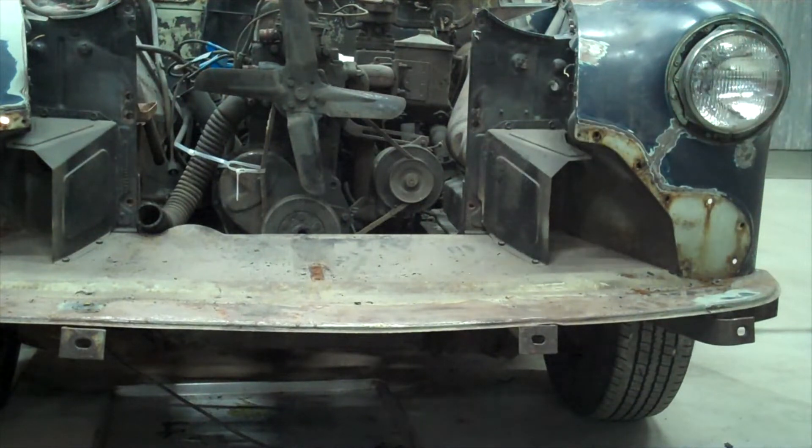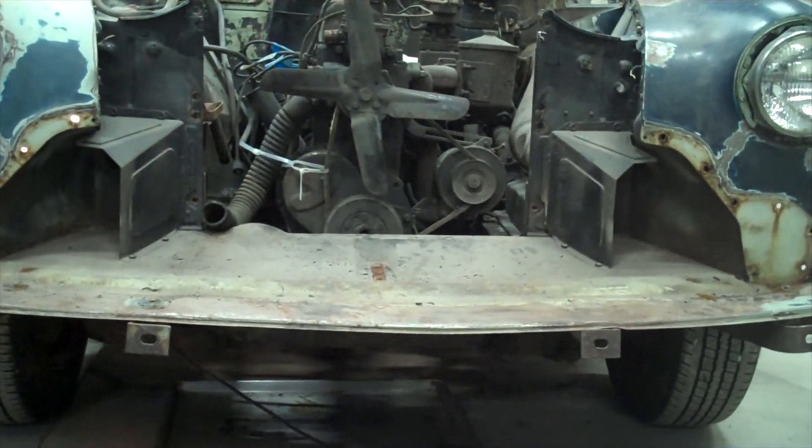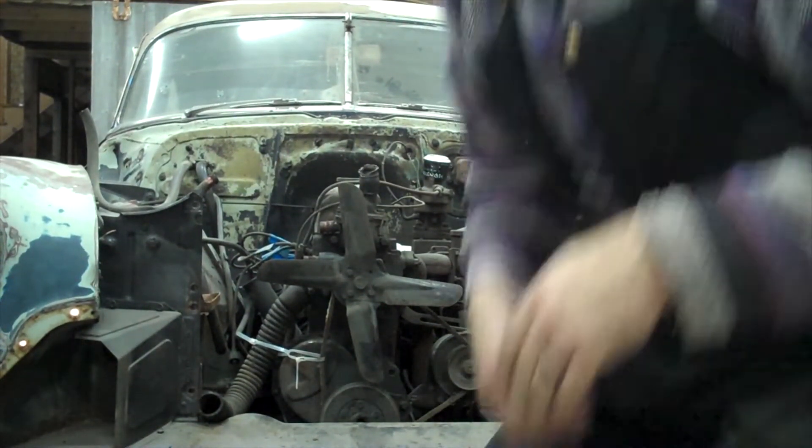Now you can see I've got really easy access to the engine. I'll be able to lift that up and out without any real issues or challenges, and we should be good to go. One thing I want to point out here is that I am certain that there are people who are going to have a problem with the way that I'm building my car.